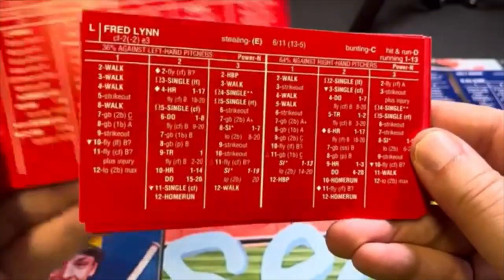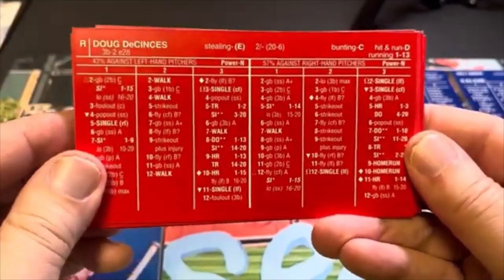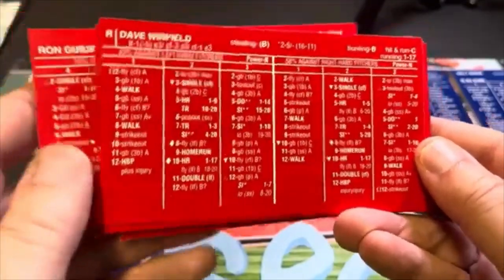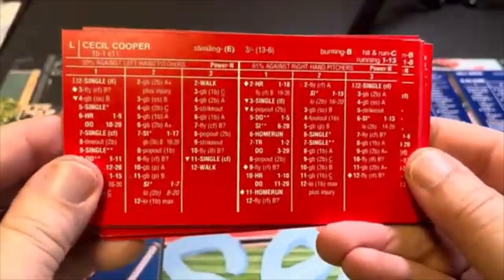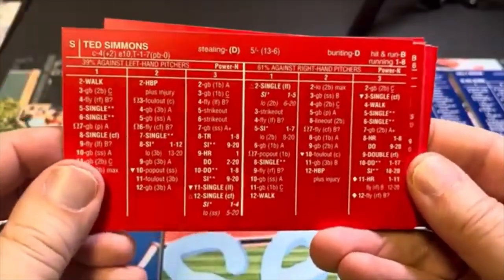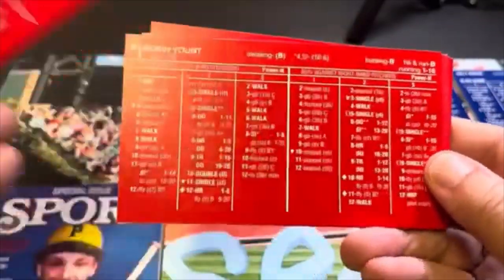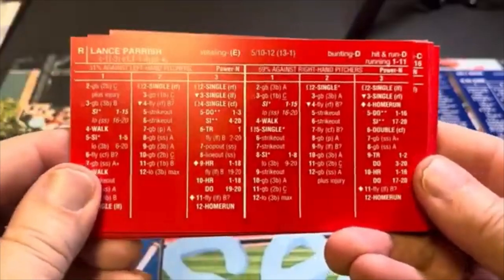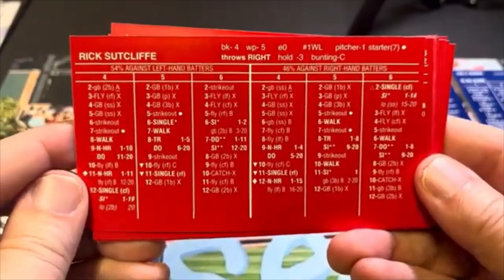Bob Boone, Fred Lynn, Doug DeCinces, Rod Carew, Dave Stieb — he was good — Ron Guidry, Dave Winfield, Ben Ogilvie, Cecil Cooper. It looks like they're grouped by team: Cecil Cooper, Ben Ogilvie, and Ted Simmons were all on the Brewers and they're right in a row. Robin Yount, Aurelio Lopez, Lance Parrish, Lou Whitaker — again, same team — and Rick Sutcliffe.